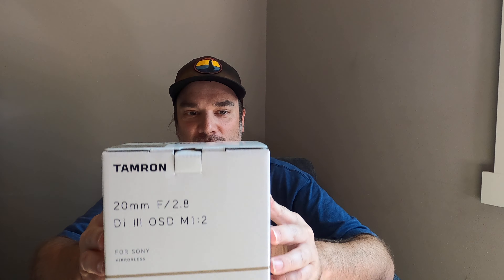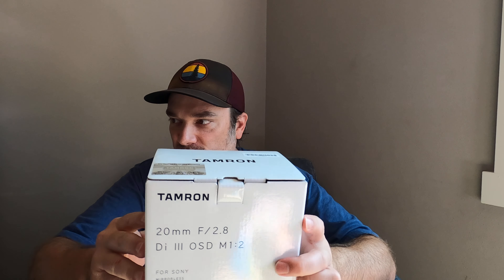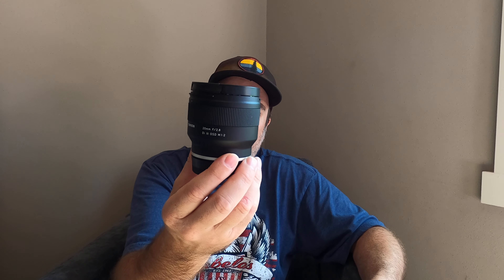Hi guys, I'm Tim. Thanks for tuning in to this video. This is just a quick video — I want to talk about this Tamron 20mm f/2.8 lens that just came out for the Sony E-mount A-series full-frame mirrorless cameras. So if you have one of those and you're looking for a wide angle lens, this might be a good option for you.